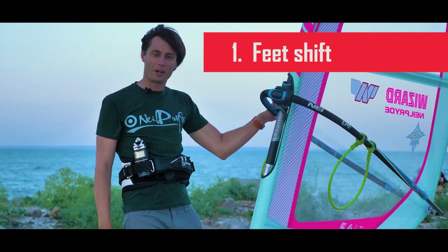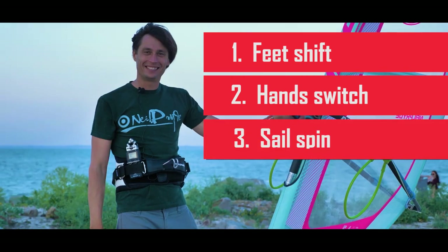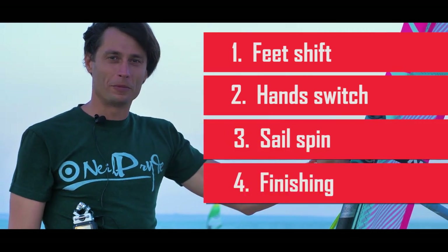There are four main components in making this turn: moving your feet on the board during the turn; switching your hands on the boom and moving the sail; spinning the sail around; and finishing the turn by pushing your board in another direction.